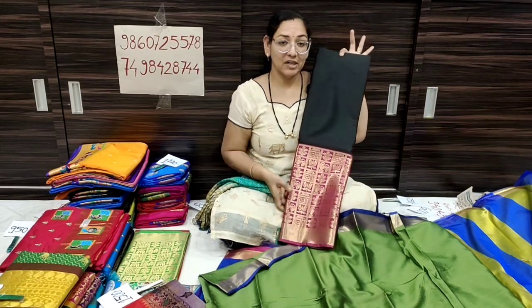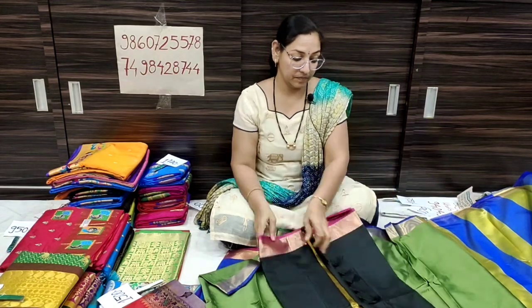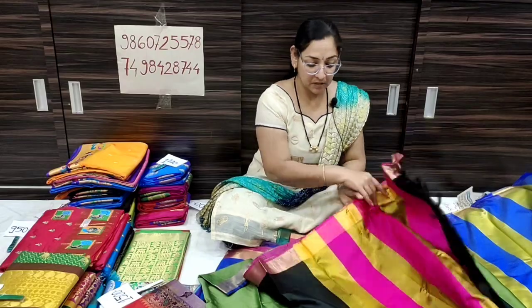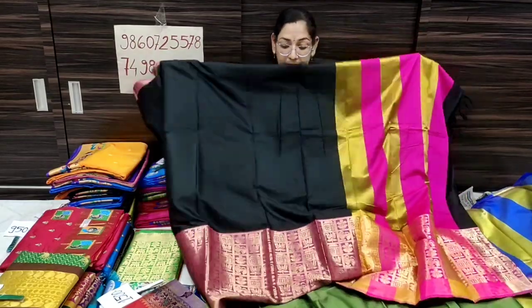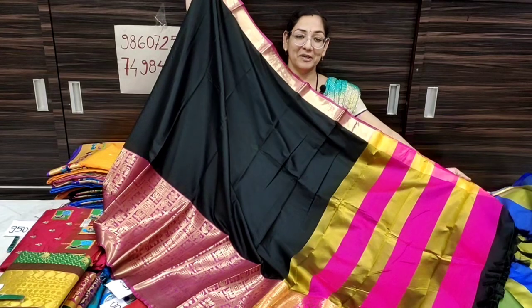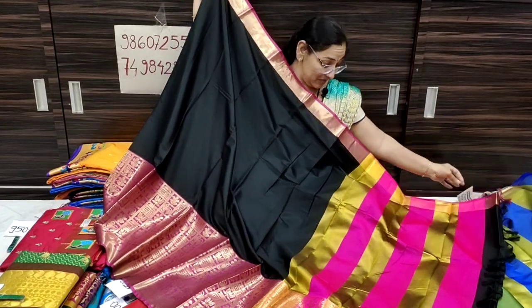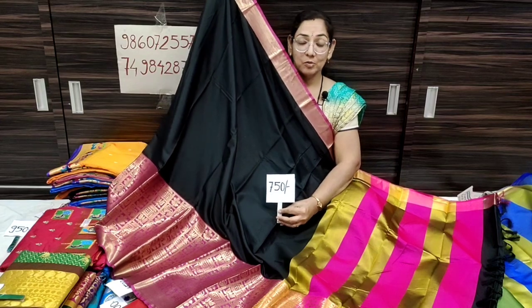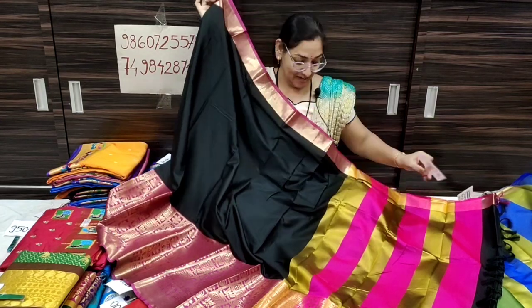This is black color with pink contrast. If you want to subscribe to my channel, please subscribe. This is black with pink contrast — running blouse included. 750 rupees only, shipping free all over India.